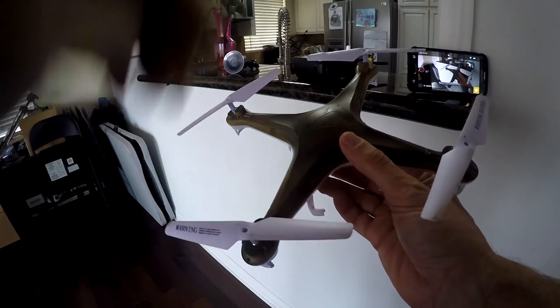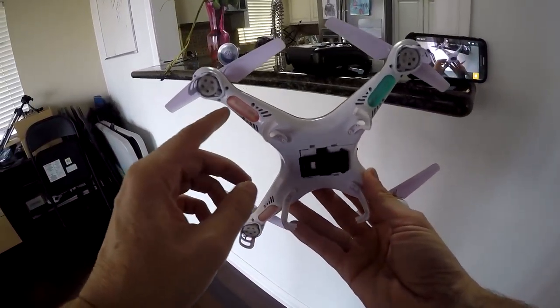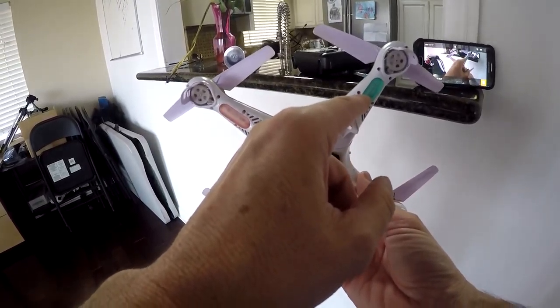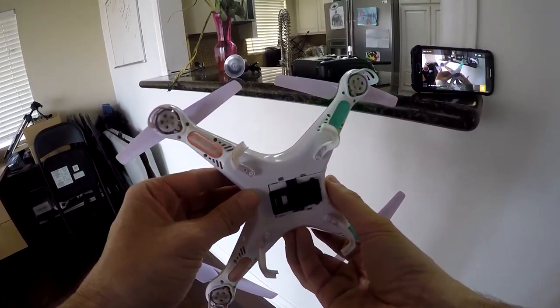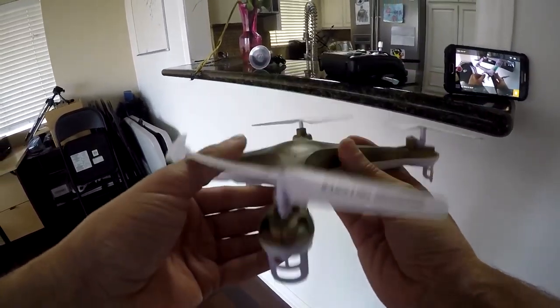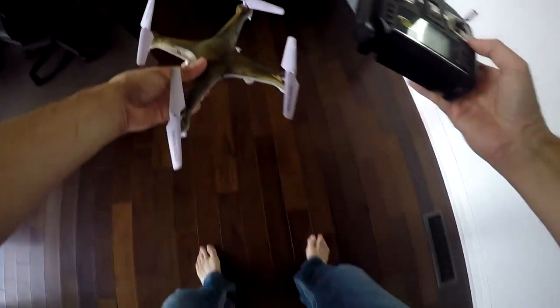Once you get proficient in flying one drone, you'll get better with others. The first thing to be aware of is the front or forward motion. There are usually lights that indicate this. On this drone, red is forward and green is backward, or the rear of the drone. When you're just beginning, you'll want to find an open area, preferably outside with low or no wind conditions.